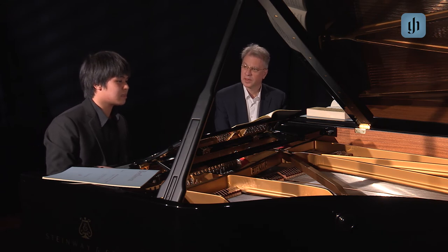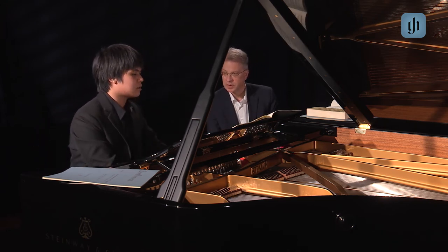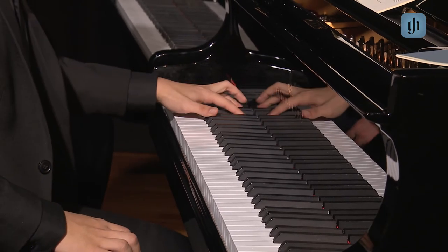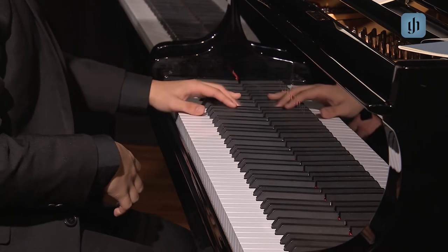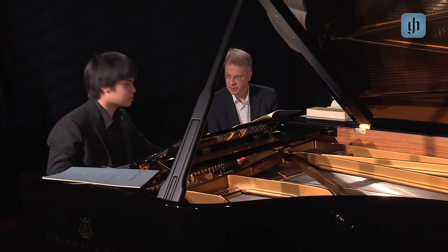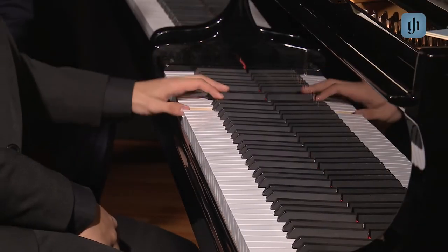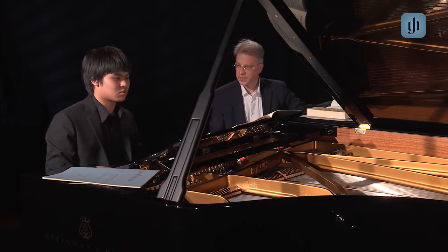Very good. Here, in the first F-sharp minor it is the root position — the Grundstellung. The second, we have the second inversion. And then we have again F-sharp minor, but it's in the first inversion. And then we have B minor in the root position, so it can be much stronger.